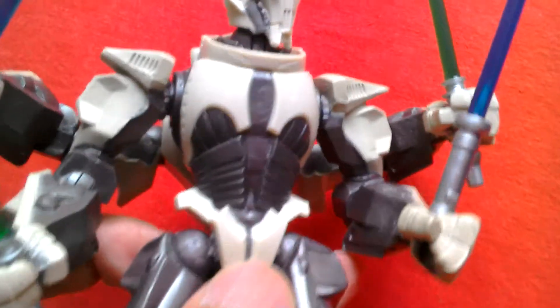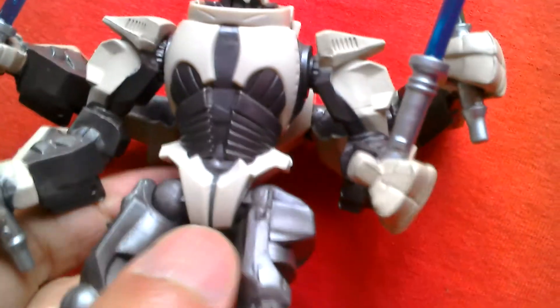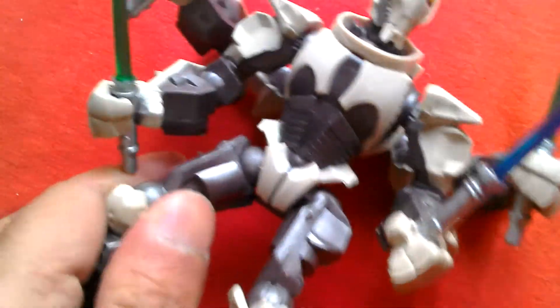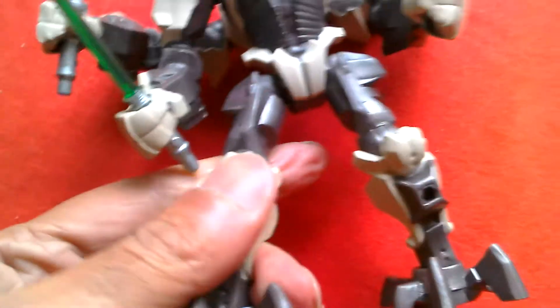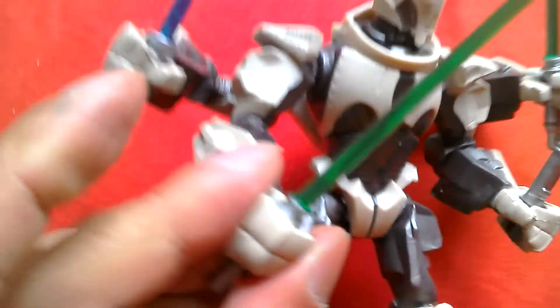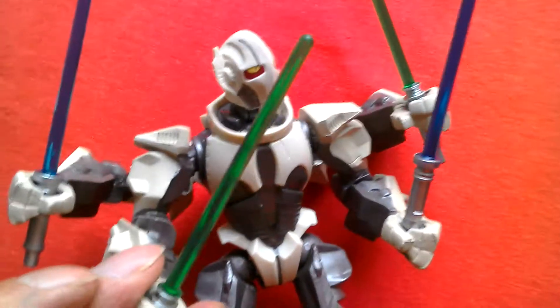Here's the body — it's a cool looking figure done in that Hero Masher style. It's really stiff at the moment since it's a brand new figure. You've got the lightsabers looking really nice — four cool sabers.